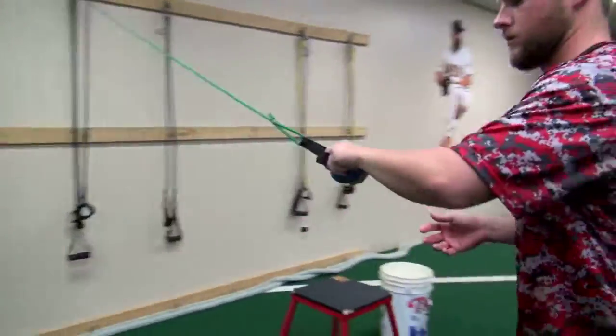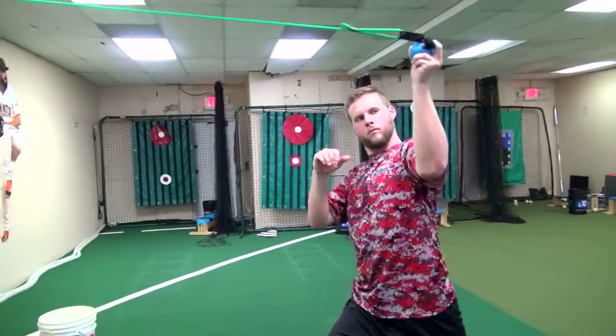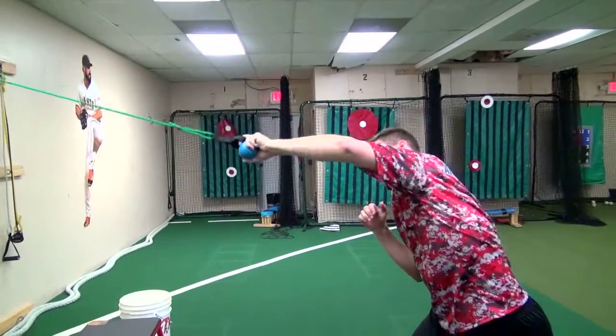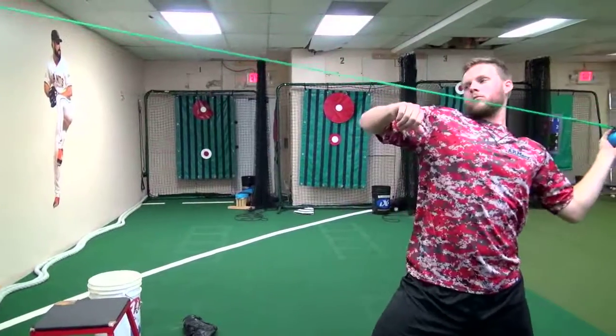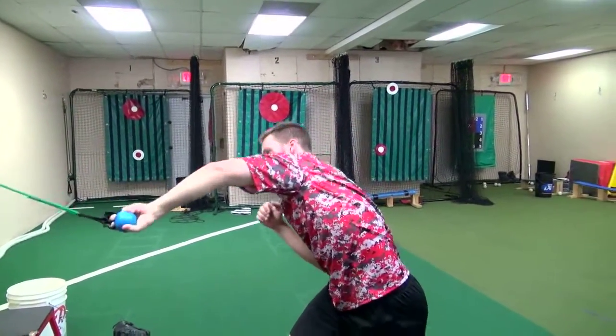He'll pull this back and then go into eccentric control of the biceps as he pronates the forearm. After we do that a little while, we can add some speed to the equation. We can start to move really fast and try to simulate game speed activity with this.